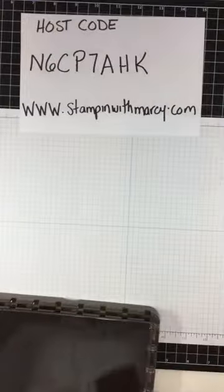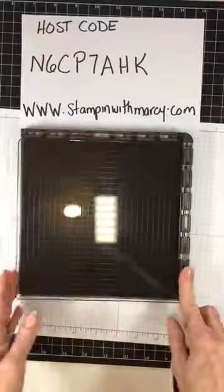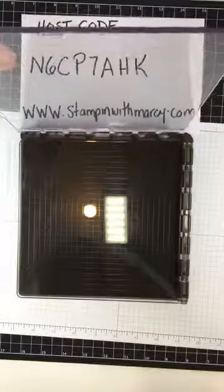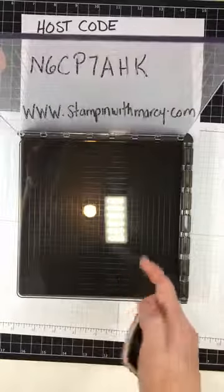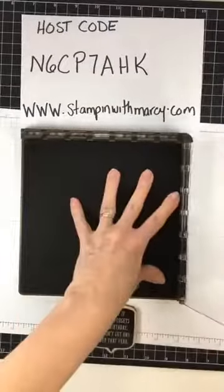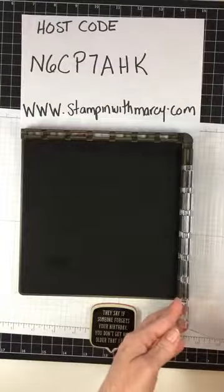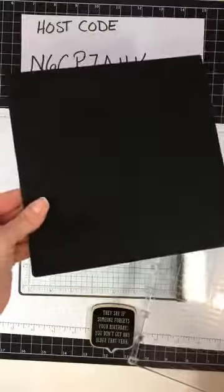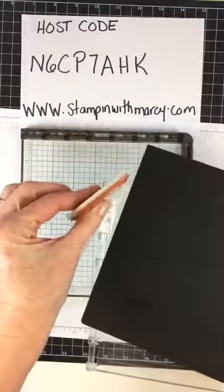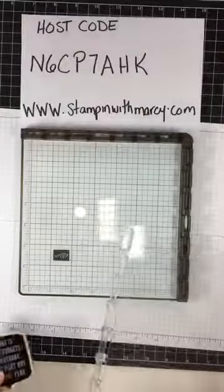So the Stamparatus — you have to excuse the layer here — it comes with two hinged plates that go on the Stamparatus itself. I'm only needing the one today, so it's hinged so it will pop off and then you just move it down as you need it. It also comes with the foam mat if you are going to be using photopolymer, but because this stamp is clear mount I don't need the mat, so I'm just going to move that aside.